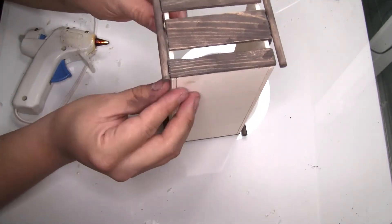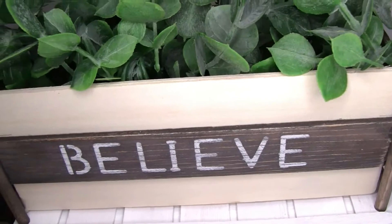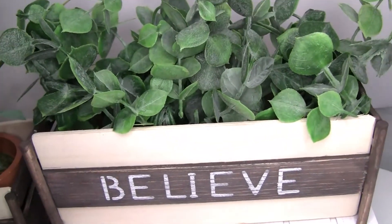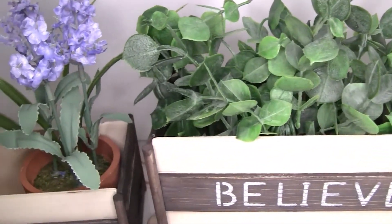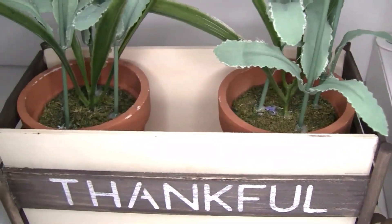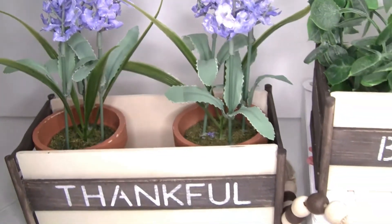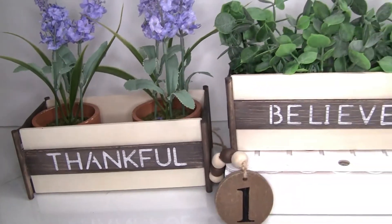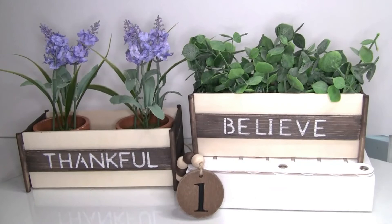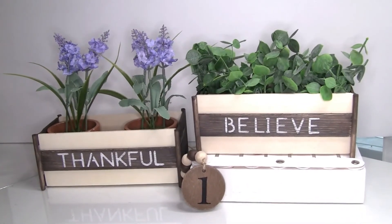This is how it looks once you're done with your project. Thank you for watching — I hope you enjoyed today's video. If you did, please give me a big thumbs up, it really helps the channel. If you haven't subscribed, please subscribe and hit the bell icon to be notified every time I upload a new video. Don't forget to follow me on Instagram and Facebook — thank you so much!